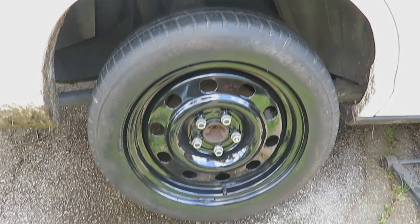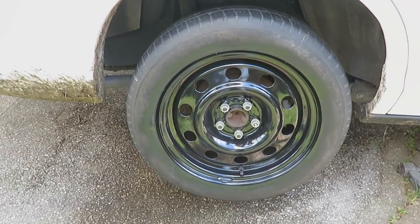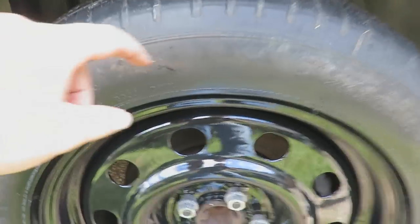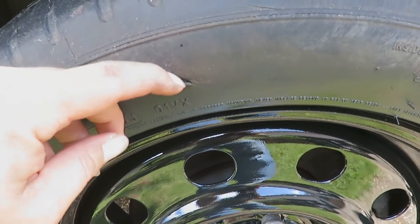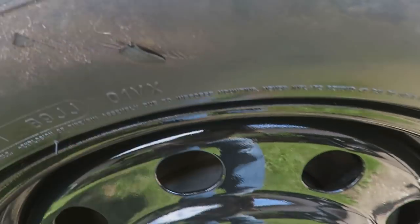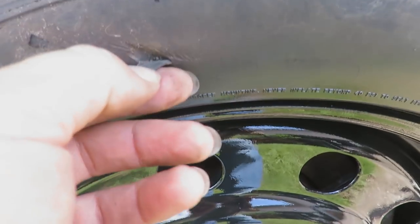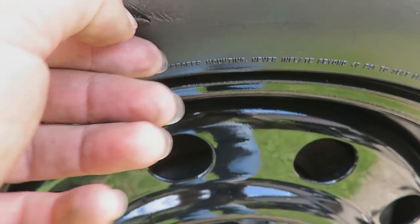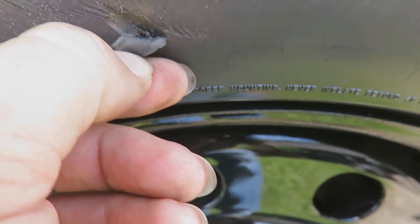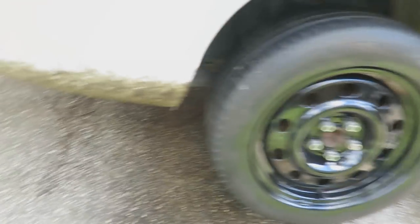Here's the first rim back on the car. If the light hits it right, you can see some of the overspray on the tire, but I'm not worried about that tire because of that nasty gouge. That's a pretty solid gouge right there. That tire's got to get changed before I really start driving this thing around at all.